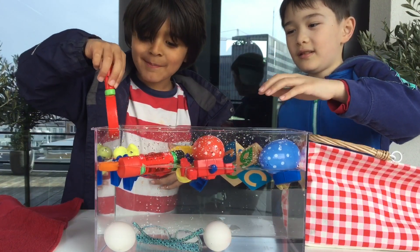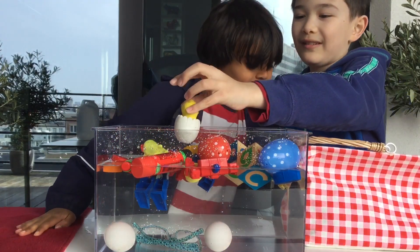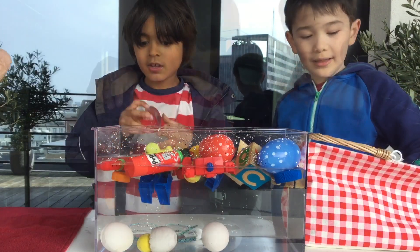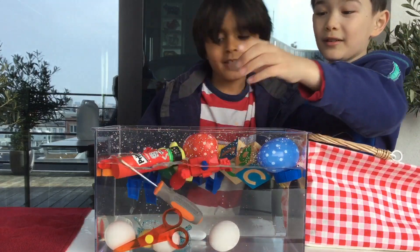Magnifying glass. Yeah, too much floating. Let's try this one. It could stick right to the bottom. To the bottom.